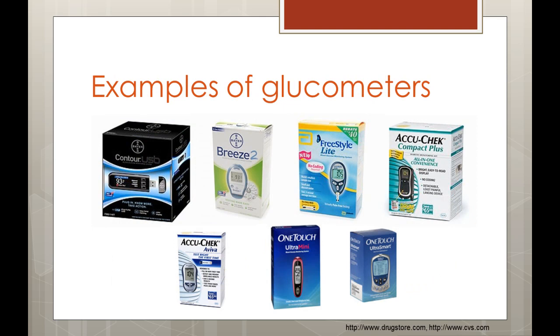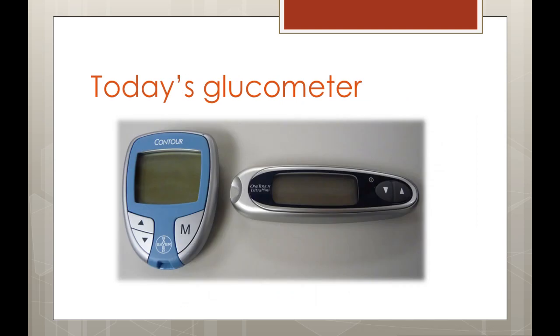Here are just a few examples of the many brands of glucometers available today. There are many glucometers to choose from with varying sizes and functionality for all kinds of people. Your health care provider can help you choose the best glucometer for you. For our demonstration today, we will be using the OneTouch Ultra Mini Meter and the Bayer Contour Meter.